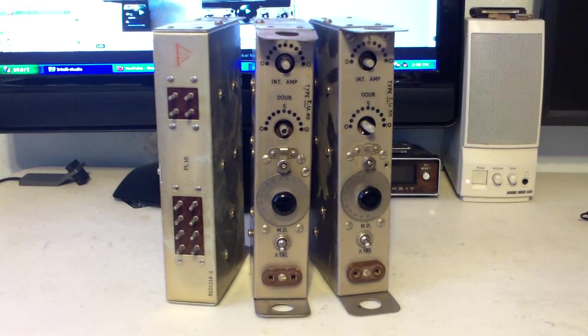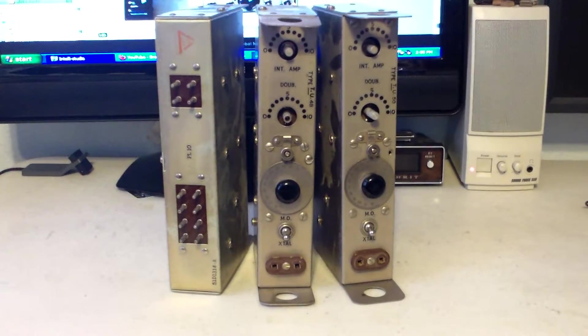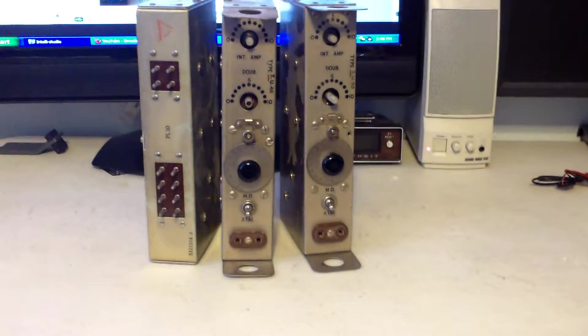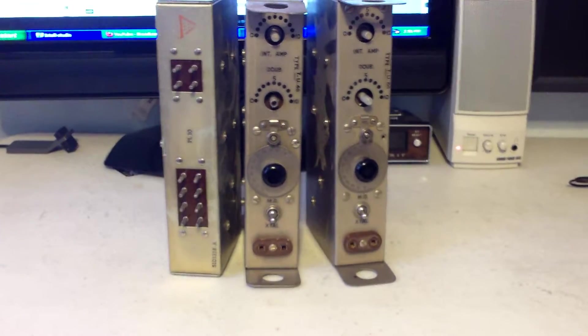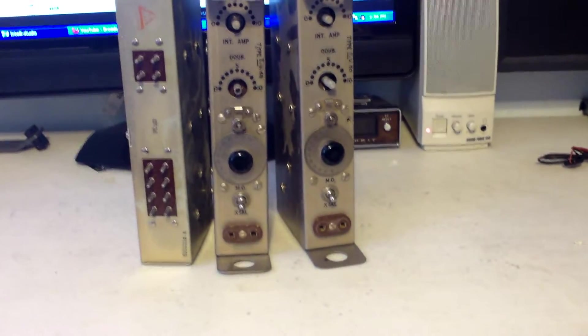I just want to get these three gone. The one tunes four to five megs — I was wrong on that, it tunes four to five megs — and the other one tunes 3.2, and the other one tunes 2.5 to 3.2 megs.